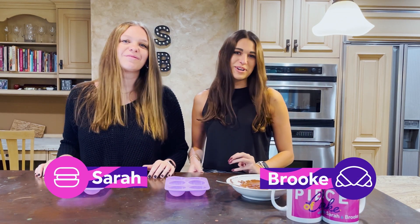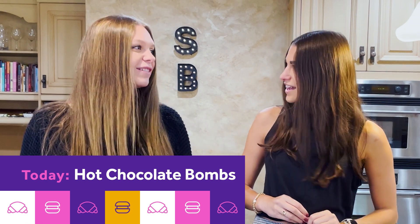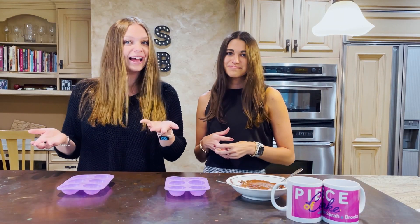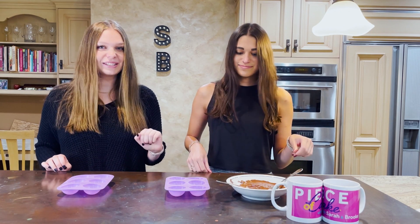Hey everybody, welcome back to Piece of Cake. I'm Sarah. I'm Brooke. And today we are making hot chocolate bombs. We're super excited about this. We started making them last winter when it was like a TikTok trend. So today we're gonna show you guys how to do it. It has all of our favorite ingredients, and the most important one here is chocolate, so that's what we're going to start with today.